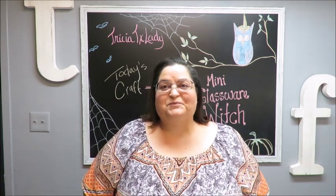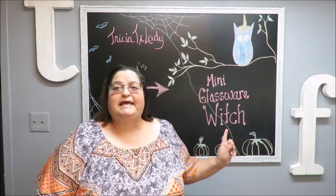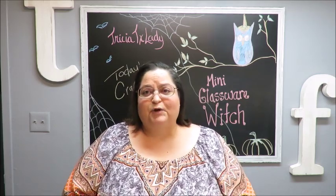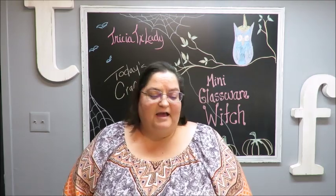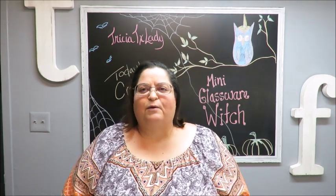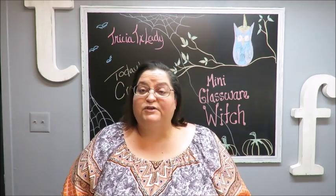Howdy everyone, this is Trisha and welcome to my channel. I'm going to be starting some fall projects for you, starting off with some Halloween. Today I am going to be doing a mini glassware witch. If you've been watching my channel, you know that last Christmas I did a glassware snowman, and then I ended up doing two mini ones. I also made a little bunny for Easter, and the snowmen were really popular, so I thought, why not recreate something like it but do a witch for Halloween.